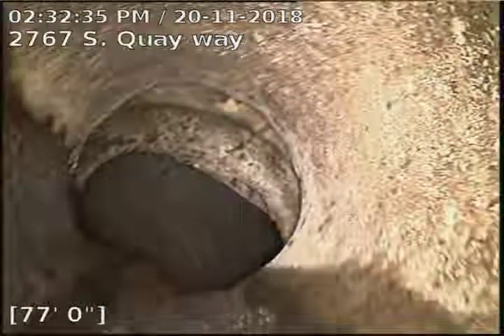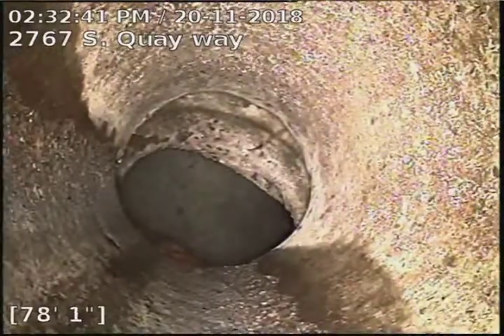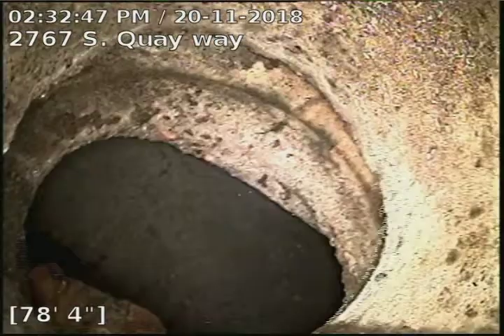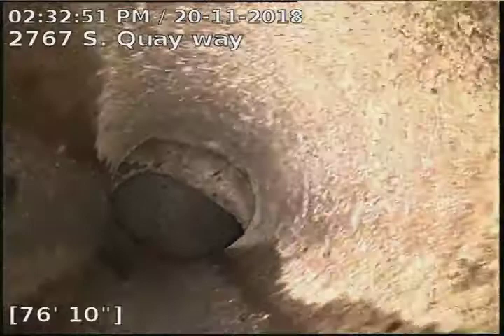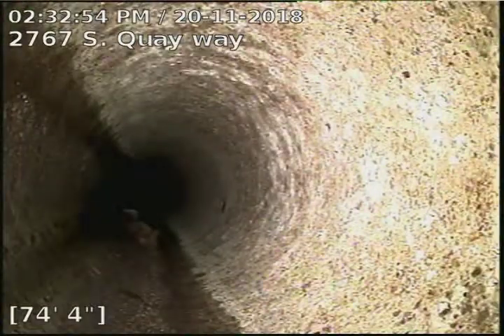There's our tap connection into the city. You can see there's a slight offset between the sewer line and the city sewer, which is pretty common. The thing we see at the bottom there is a wet wipe that I just pushed in there. So again, that's 79 foot to the city sewer.